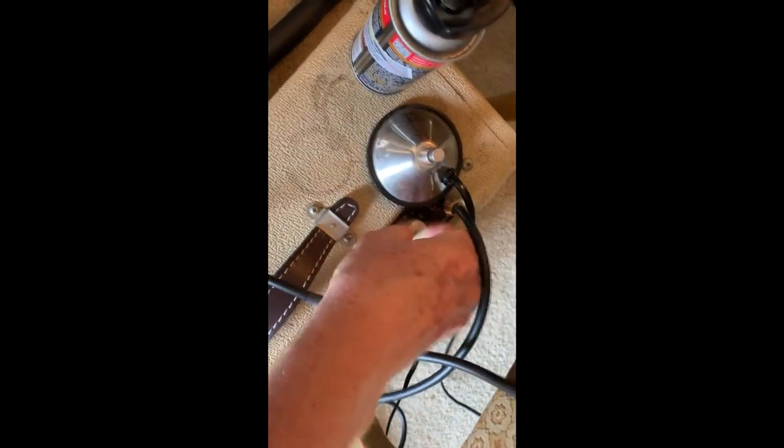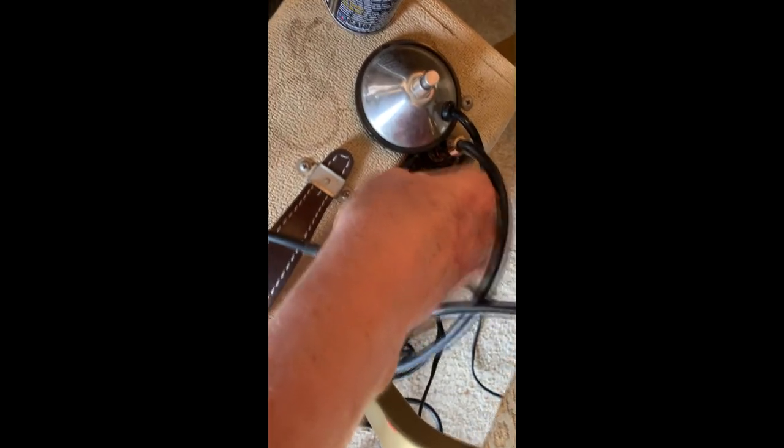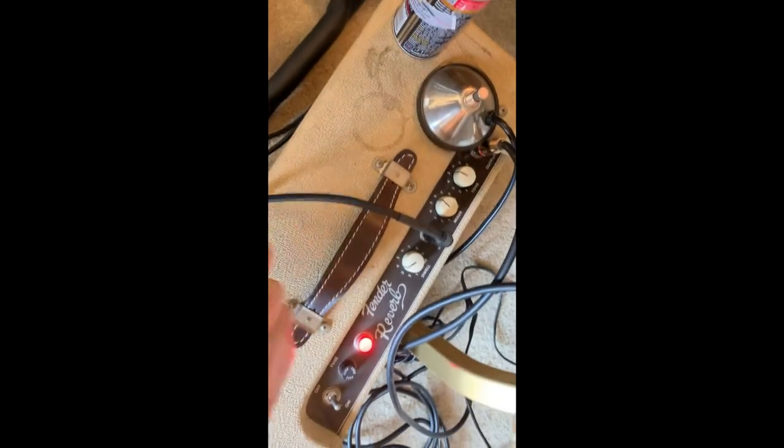That'll come up and bite you in the butt. Oh, maybe we just have to live with it. That's okay — that's what we wanted to hear. That's why we have Radio Shack Deoxit.